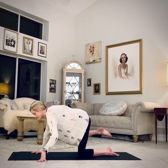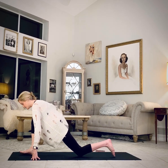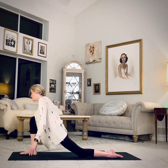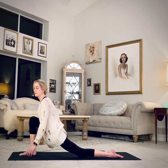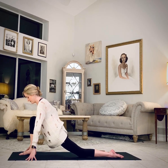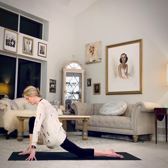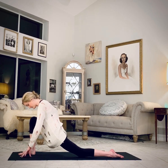Step the right foot up between the hands. Use your hand to assist if you need to. Prop up onto fingertips. Keep the right knee over the right ankle. Feel the left hip flexor start to open up. Lower the chin if you need more.